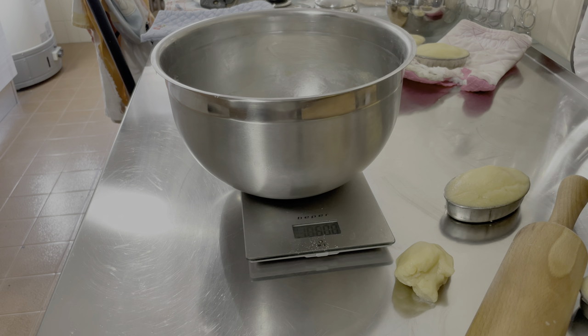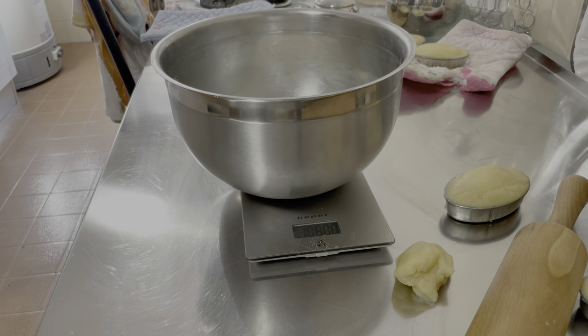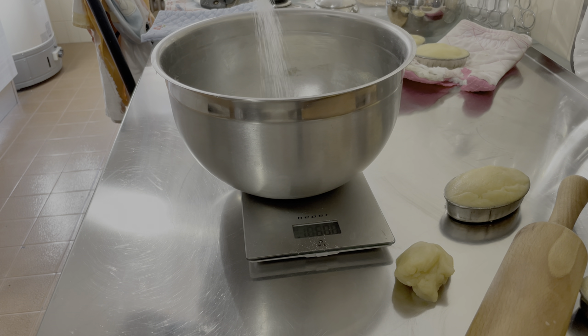Prevedo di preparare un chilo di pasta frolla, però lavoriamo adesso con mezzo chilo iniziale e poi ripeterò questa fase una seconda volta. Prendo lo zucchero: normalissimo zucchero semolato. In un altro video vi farò vedere le eventuali deviazioni dalla ricetta standard classica. La quantità è 200 grammi, fino a 250 potete arrivare. A me piace zuccherare di meno, quindi mi fermerò vicino ai 200 grammi. Ora siamo a 195 grammi e va più che bene.